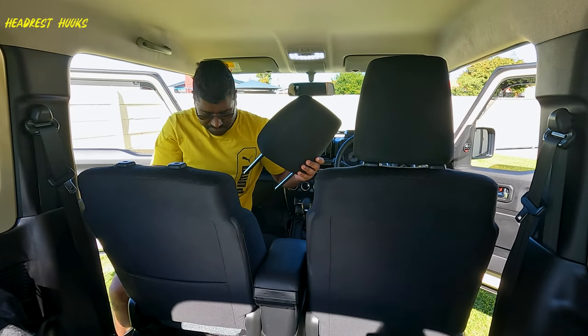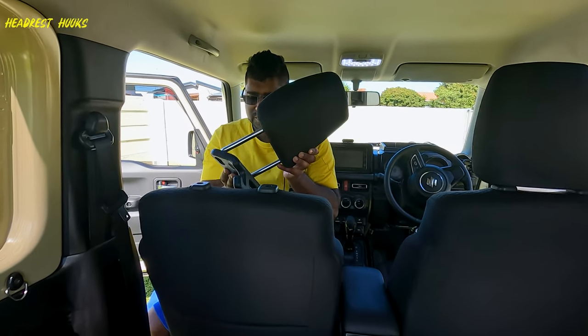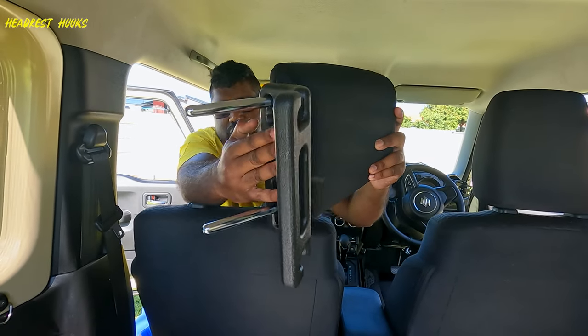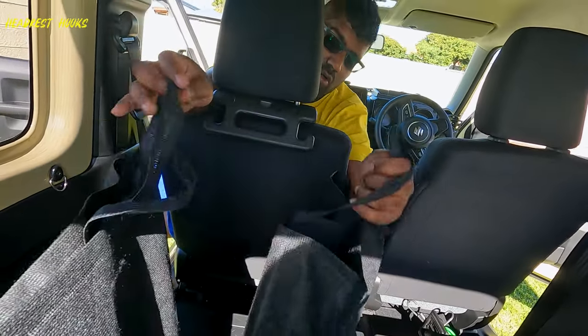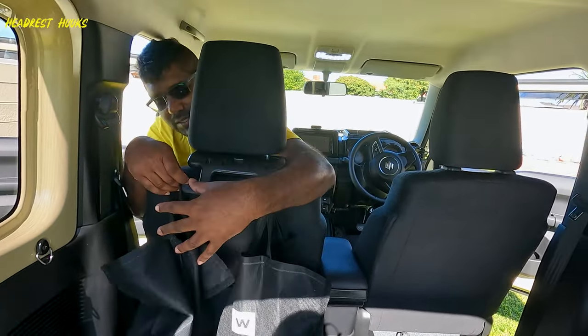Remove the headrest. Thread the headrest posts through these holes. Push it up and then put the headrest back in place. Now we can hang our shopping on the hook. I'm going to hang the other bag on this side.